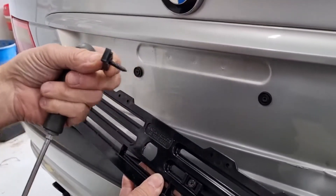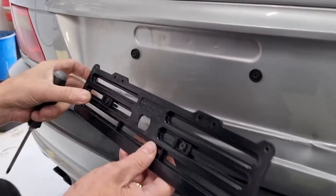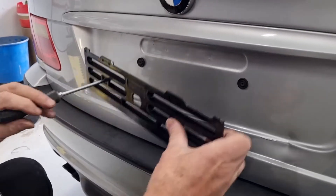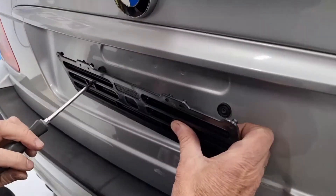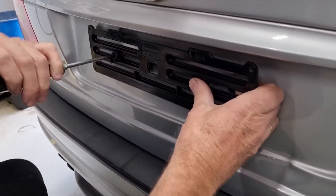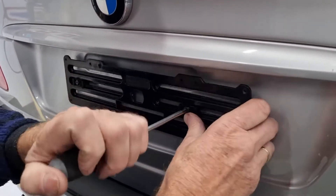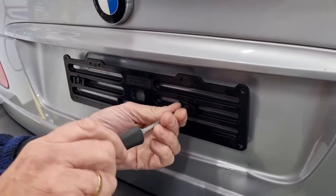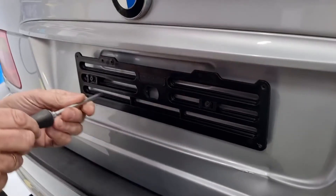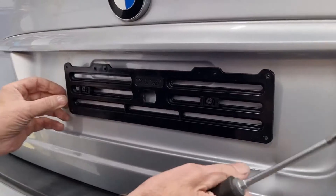We have these universal spacers that slide through the middle of the backing plate. We line them up with the existing mounting points on the vehicle — this works for any vehicle, could be a Volkswagen or a Toyota. Some vehicles don't have mounting points, in which case you would drill, but for most vehicles you line them up with the actual vehicle mounting points.